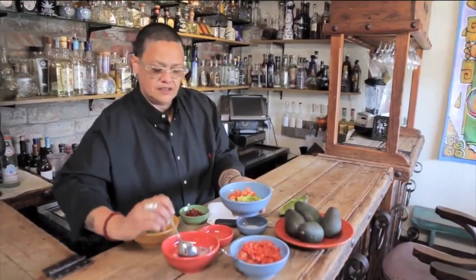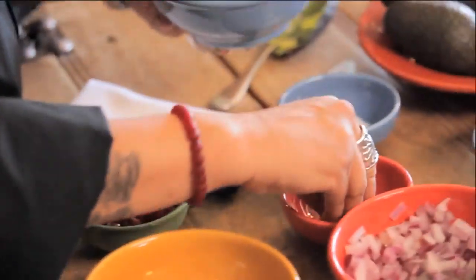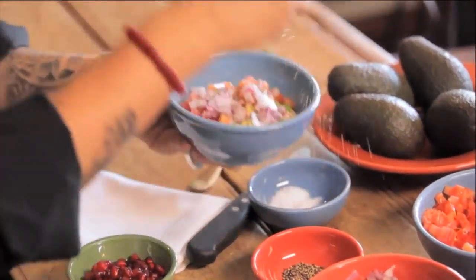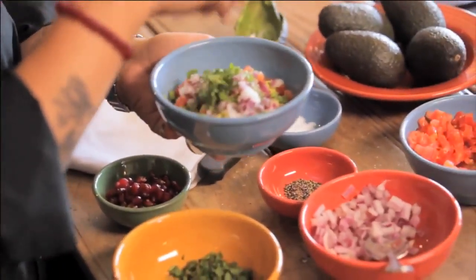We're gonna add tomato, or tomate, cebolla — onion — black pepper, some salt, a little bit more salt, and a little bit of cilantro.